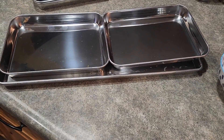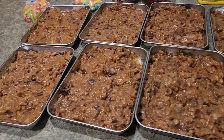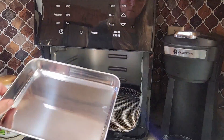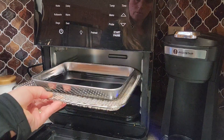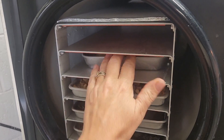Just to give you a size comparison to my medium trays — here I went ahead and served up some baked beans and put them in my trays to start freezing. These trays could also be used in an air fryer or something small like that as well.